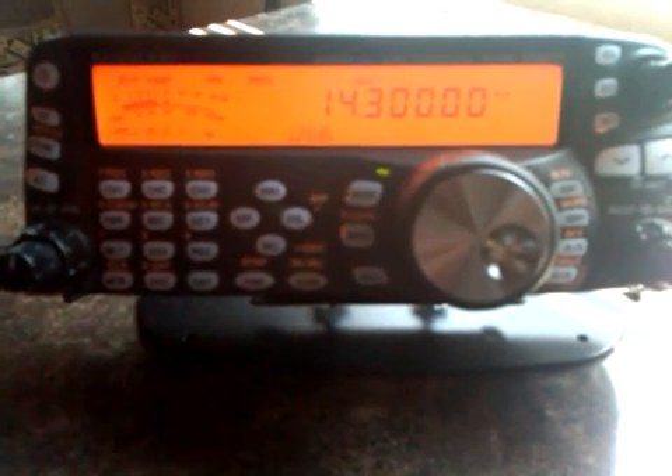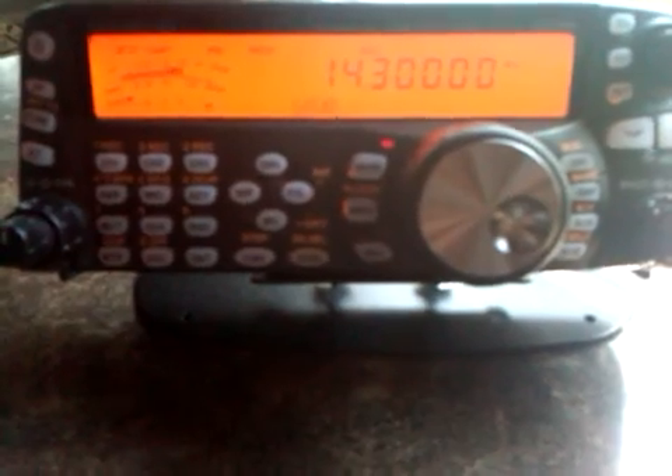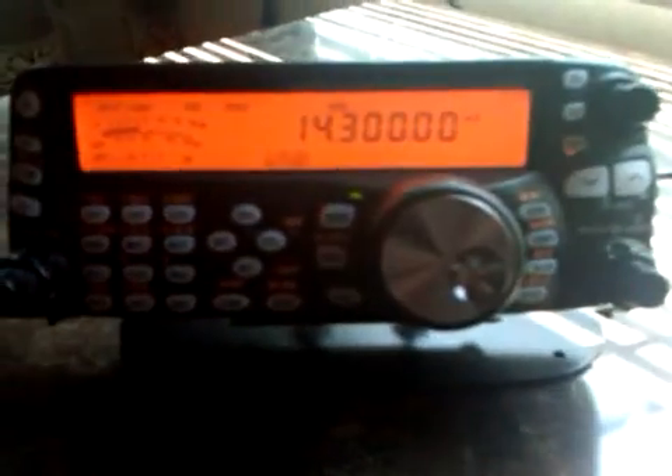KB-Zero, zero linear X-ray seven, please take the C-1L. Roger that, appreciate it, and have fun on the net today. This is KB-Zero's ATX-730. What was the other station?